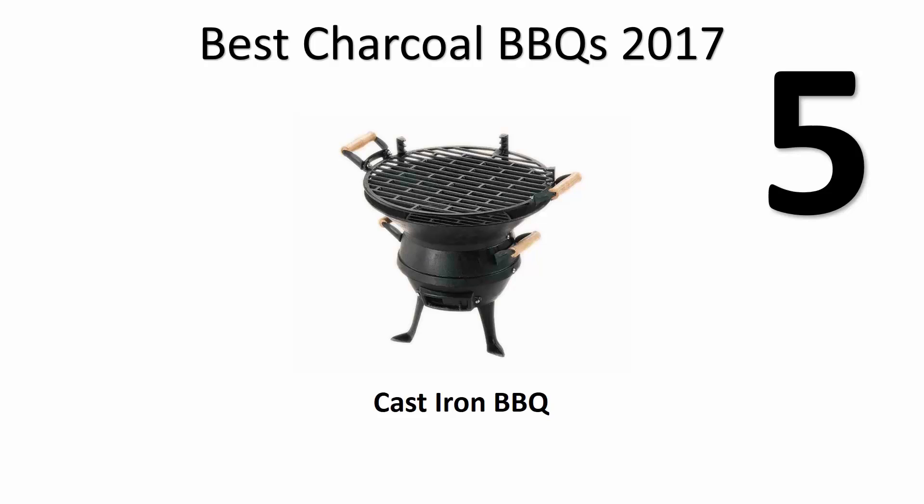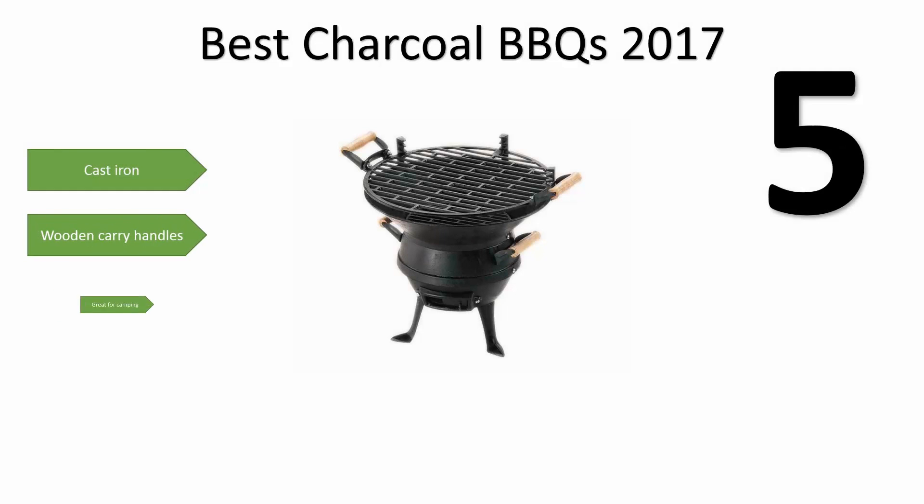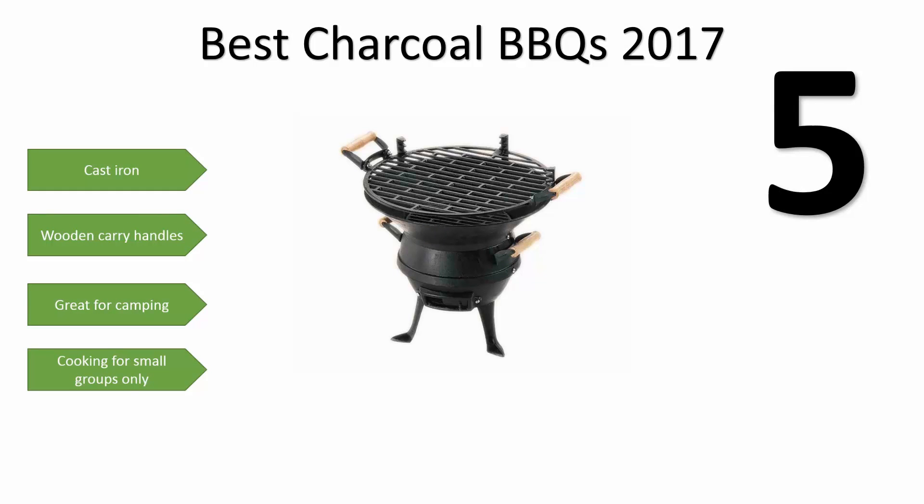Number 5 is a simple cast iron grill. This is not really a barbecue that you would use for a large family event. Its cast iron metal painted black is quite heavy, and this barbecue doesn't come with a lid. But that doesn't seem to matter when you are camping. Beware that the handles are a little bit flimsy and the castings don't fit particularly well — they are a bit mediocre in quality. But all in all, this is an extremely good portable grill.